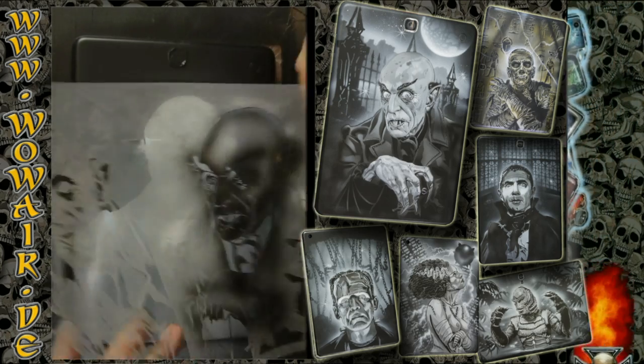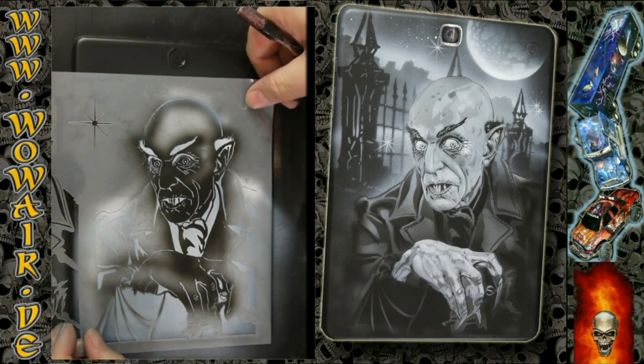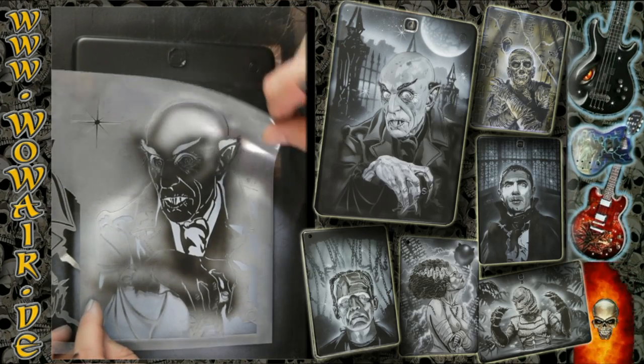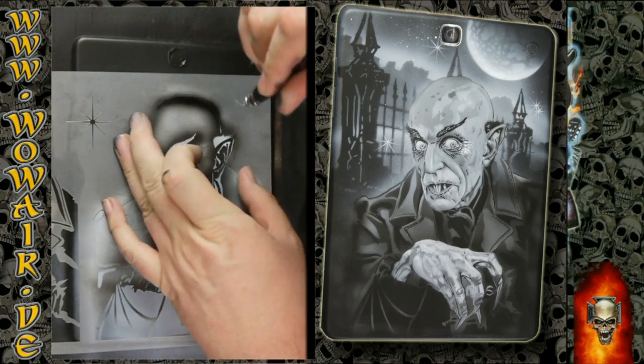First I'm painting the inside of the white outline, and now I'm doing the black.